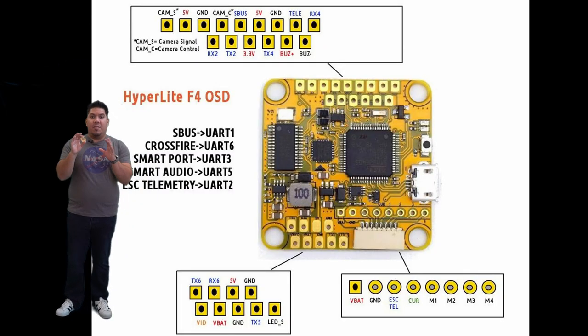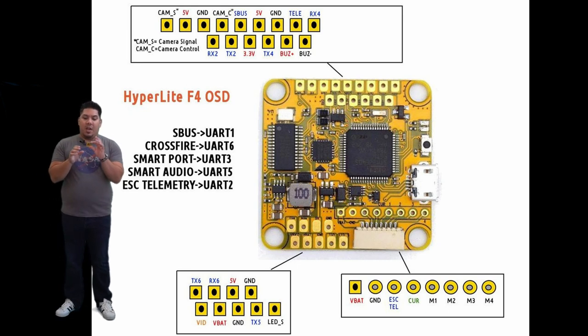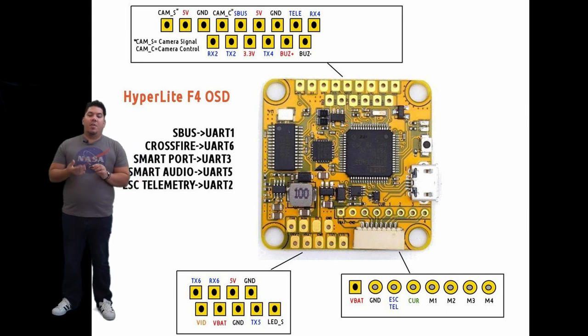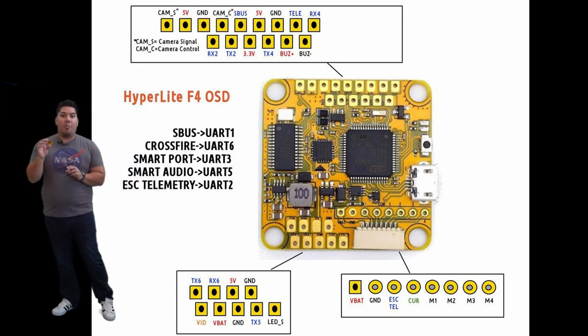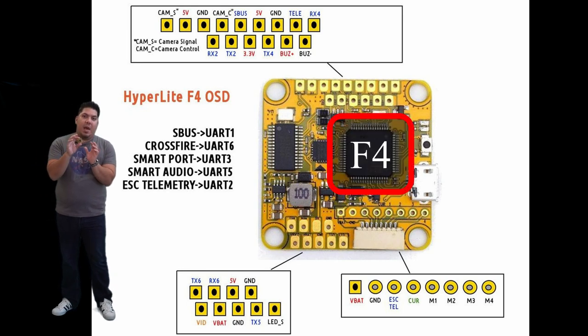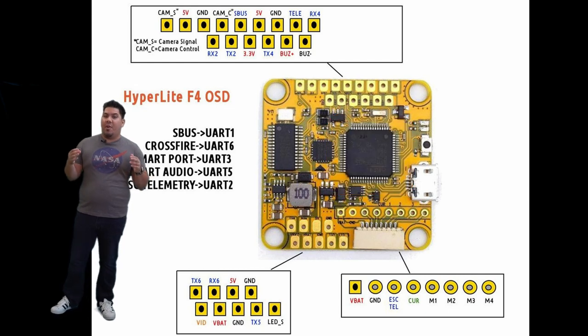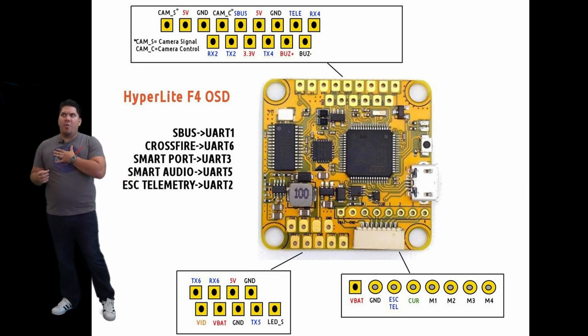This is my personal favorite flight controller of all time, the Hyperlite F4. Any modern day flight controller will pretty much be good. The F4 stands for the F4 processor — that is the large chip in the center of the back here. There is also a newer F7 processor available.